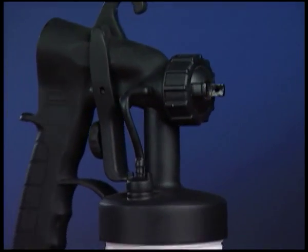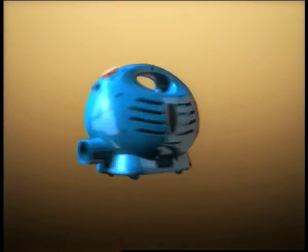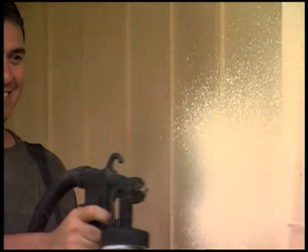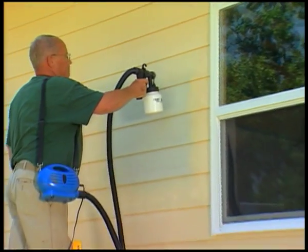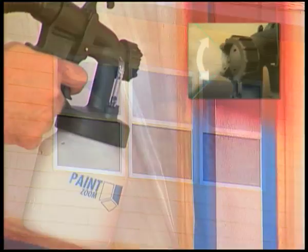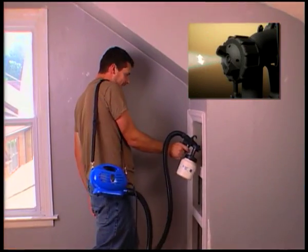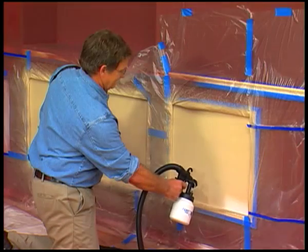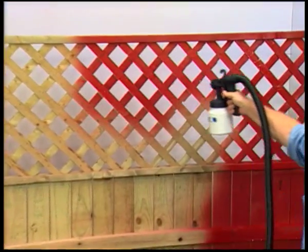The Paint Zoom sprayer is made of ultra-light, ultra-durable construction-grade materials to last for years. Inside the portable power pack is an industrial-strength 650-watt motor that delivers the power you need for the biggest projects. Just pull the trigger and the Paint Zoom delivers the perfect amount of paint to any surface. It's so easy, anyone can paint like a pro. You can dial in the coverage you want for vertical or horizontal painting.